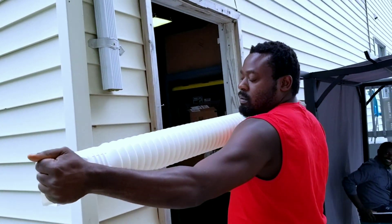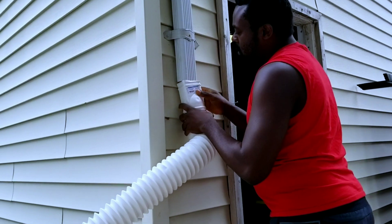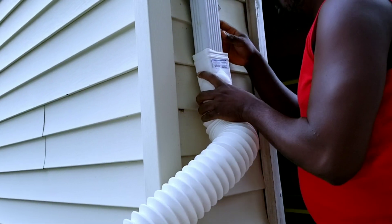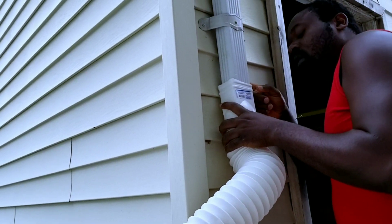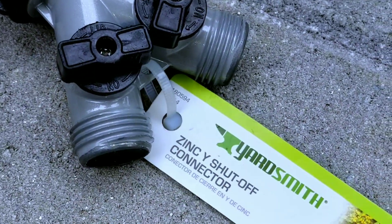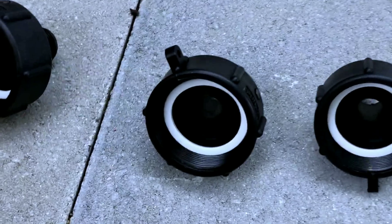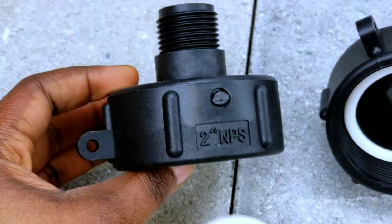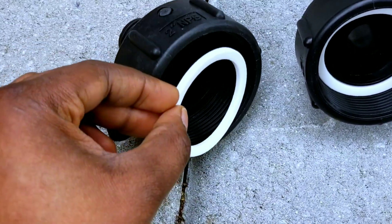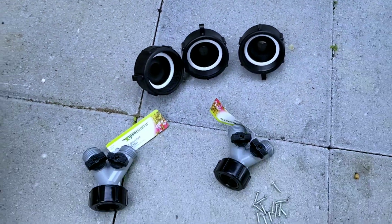The flex spout is very flexible — you can pull it a little further and manipulate it easily. What you want to do is shove the flex spout into the drain. You're going to need a screw to hold it in place — you can use any screw of your choice. You're also going to need Y connectors when you want to connect the two IBC totes together, and also a reducer — this is a two-inch IBC tote reducer. I got this from Amazon and I'll leave a link down below.